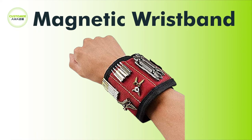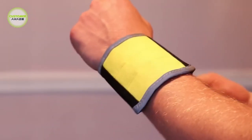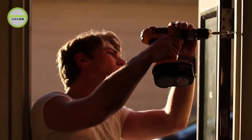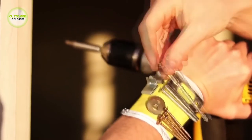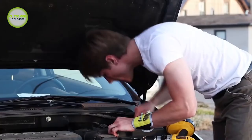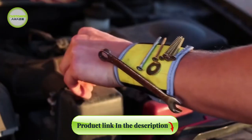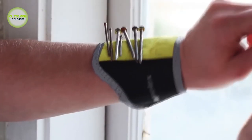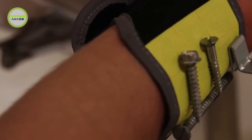Magnetic Wristband. This tool belt has 3 strong magnets for holding screws, nails, bolts, washers, drill bits and much more. When you wear a magnetic wristband, small tools won't fall off while working, which means you can finish the job fast. Ideal for many woodworking, home improvement and do-it-yourself projects — it provides a third helping hand when you need it most.